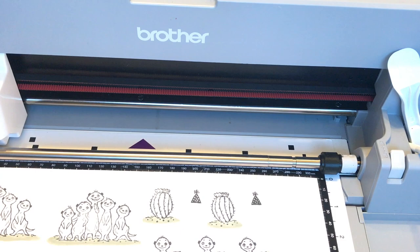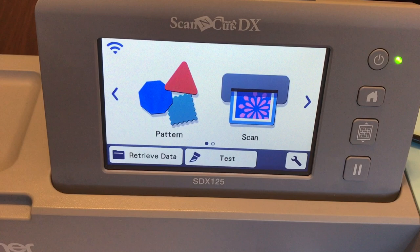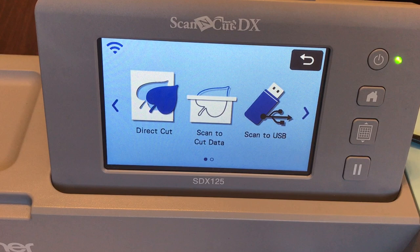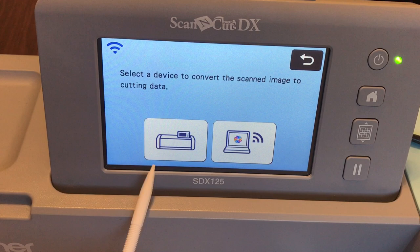When you turn on your machine, you'll see Pattern and Scan. Select Scan because we're going to scan and cut the stamped images. Then select Direct Cut because we're going to directly cut out the stamped images. Next it asks where you want to temporarily store the images — select On Your Machine because it's a lot easier. If you want to store it on your wireless account, you can, but you have to set that up separately.